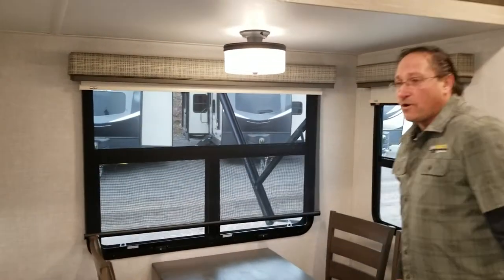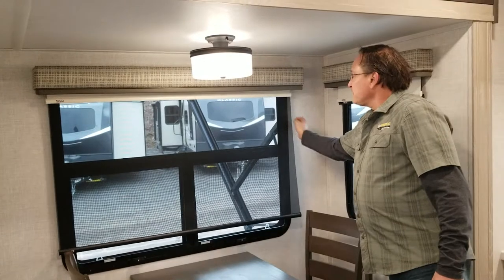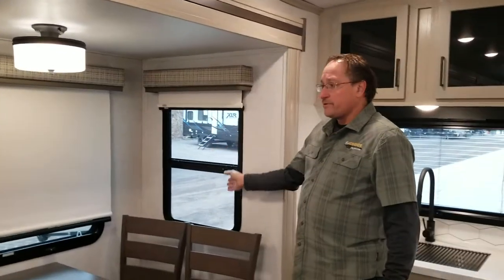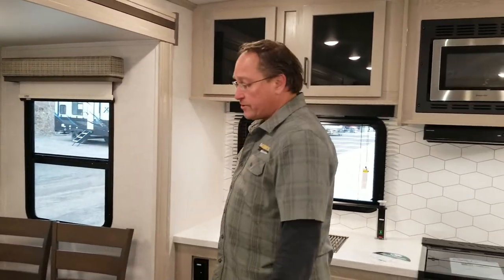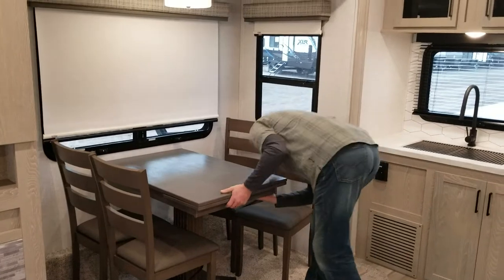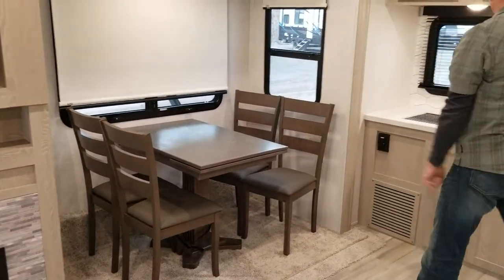One of the things they do on this upscale model — you have your shades and also a privacy shade, and you'll have that in all the corners. You'll get a little cross-breeze. There's a dining table and four chairs, and I can pull the clip and it'll open up to be a larger table.